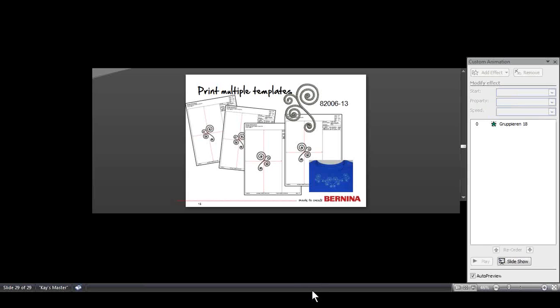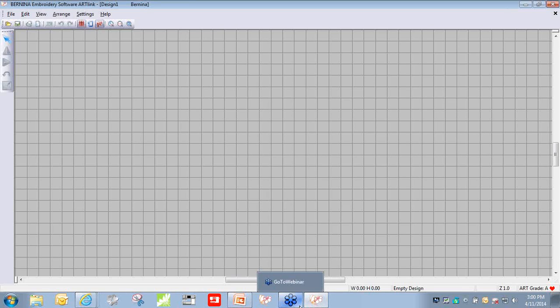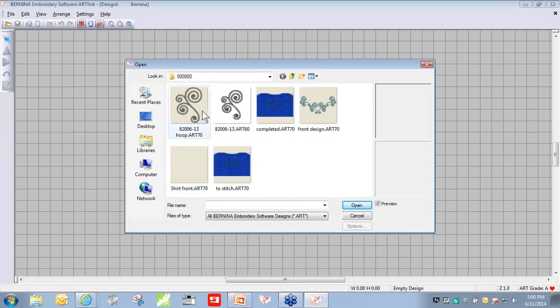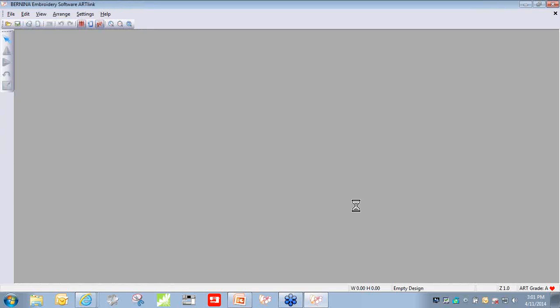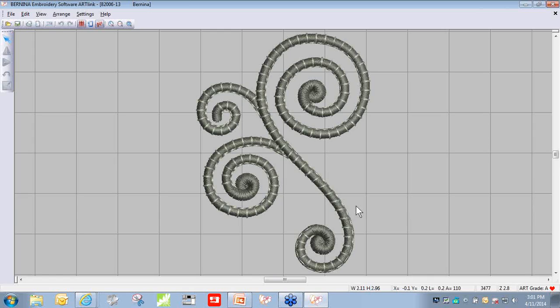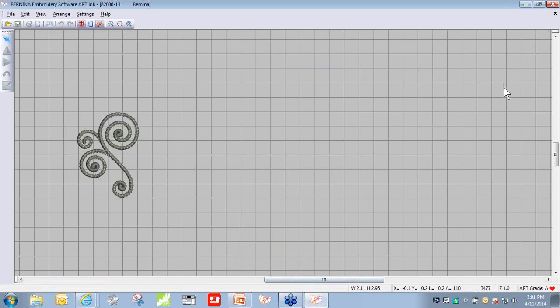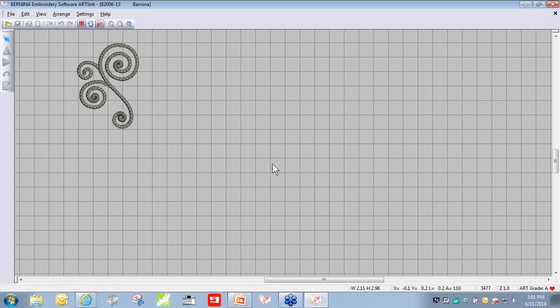I'm going to use the free complimentary software that comes on the CD when you buy either of those Bernina exclusive design collections. It's a very simple, easy-to-use program. To print a template, go to File > Open, navigate to where you stored the design, open it, and it'll appear on screen. If you'd like to see what size it really is, click the Show 1 to 1 button, and that will give you a more accurate visual of what it will look like to stitch.